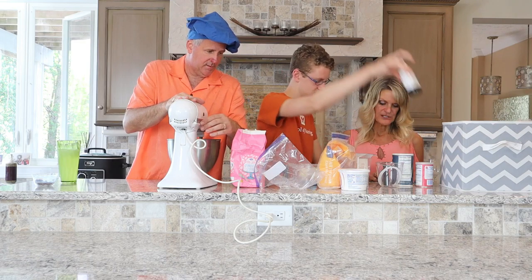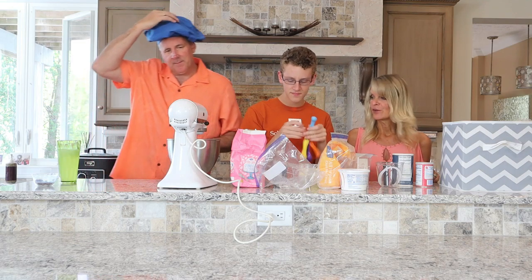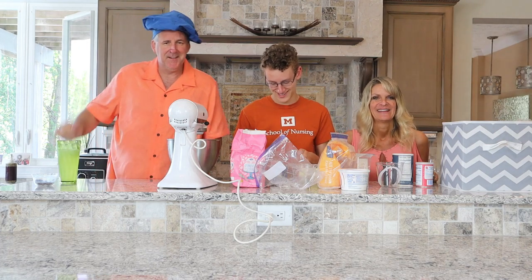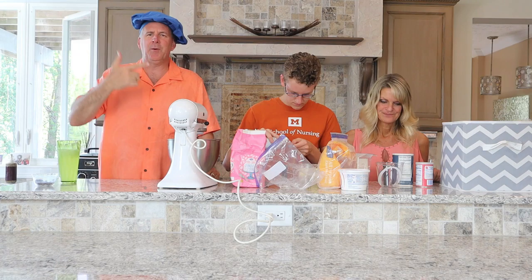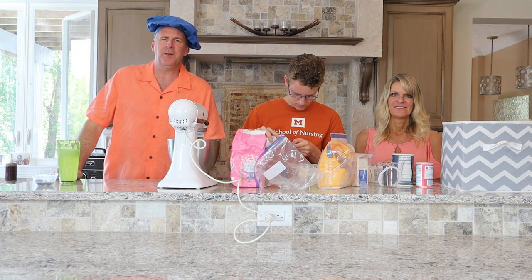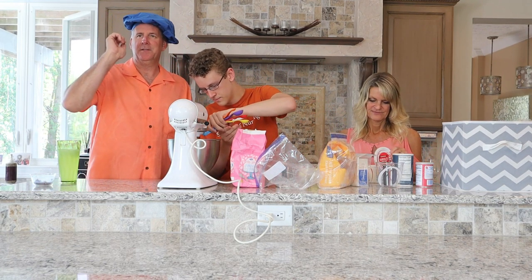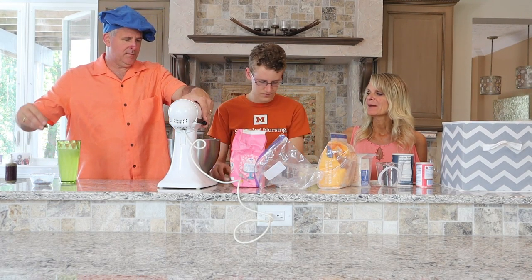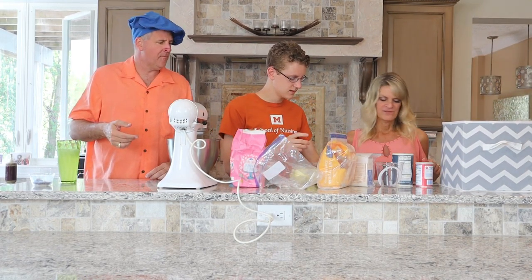Now we've added the eggs, and we add the vanilla and the sour cream until well combined. We need half a teaspoon of vanilla. Cameron's putting in a half teaspoon. He wants the white hat — it'll match better. Turn the blender off! You have to add things one at a time. You need a half cup of sour cream.